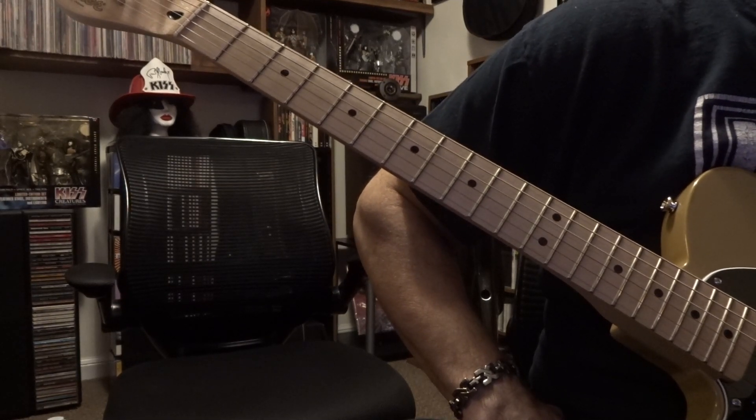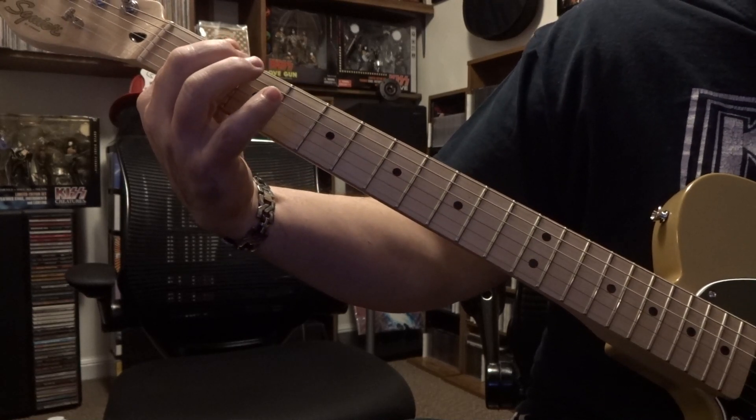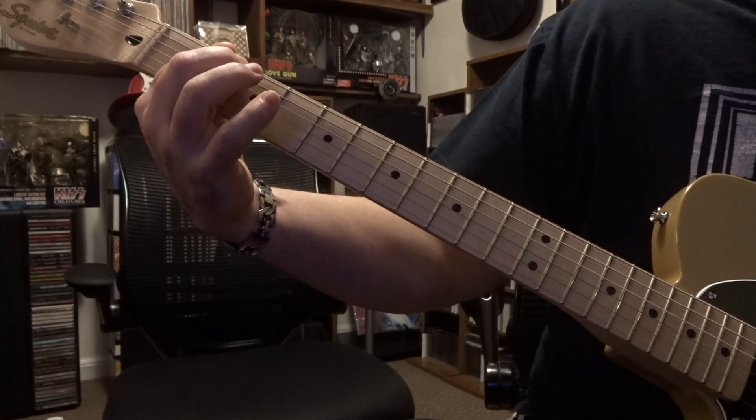What's up guys? Today taking a look at the Immigrant Song from Led Zeppelin. 2nd fret, 6th string — you're going to pick it once, then you got another two picks on that.